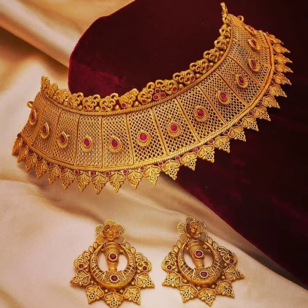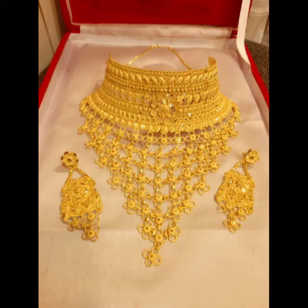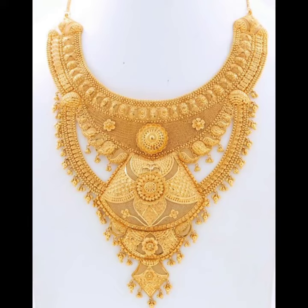اگر آپ لوگ گولڈ میں نہیں کرنا چاہتے، لازمی نہیں کہ آپ گولڈ میں ہی ڈیزائن کروائیں — آپ لوگ یہ آرٹیفیشل سٹائلنگ میں بھی کروا سکتے ہیں، اس طرح سے گولڈ پالش کروا کر بہت ہی اچھے اور بیوٹیفل ڈیزائنز اور سٹائلز ہیں۔